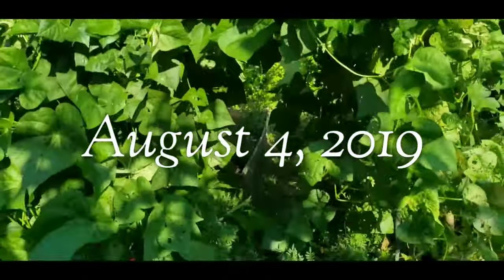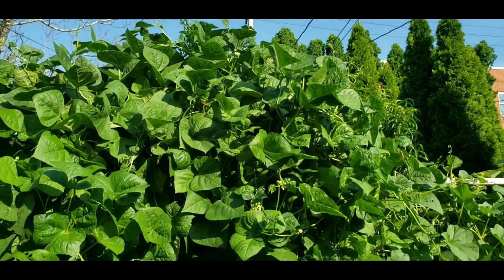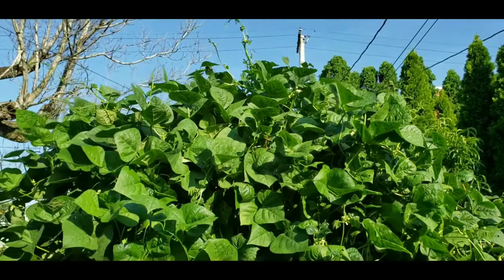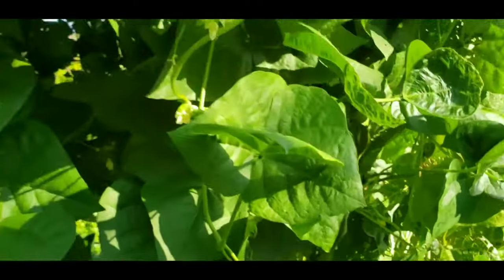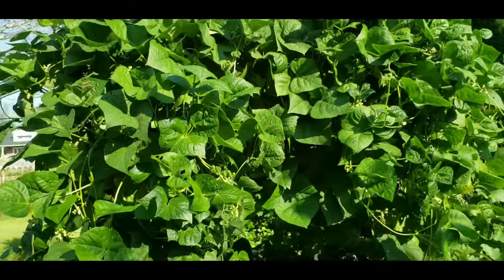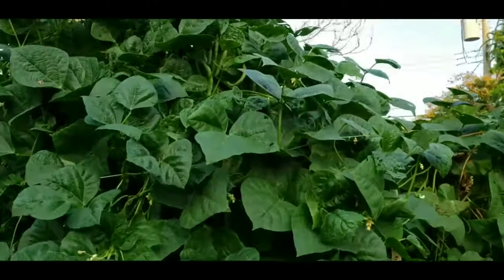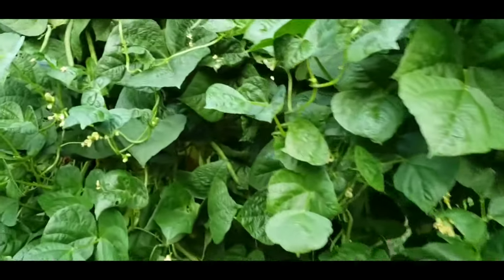The bean arbor is just completely covered with the Blue Lake Stringless green beans. I can honestly say that I over-planted — next time I'll probably grow fewer plants on each side. I grew about six plants on each side of the trellis and this is what I got. I do have quite a few flowers coming out now and some green beans starting — there's a small one right there. This evening I may come back out here and start picking a bunch of them.